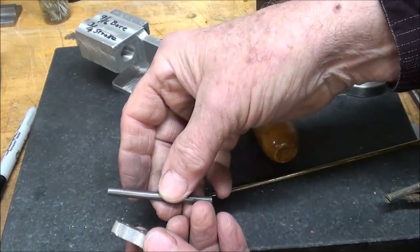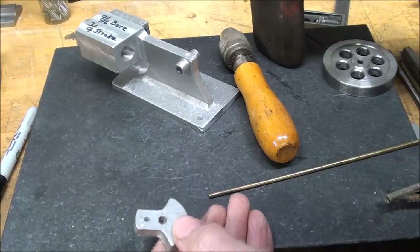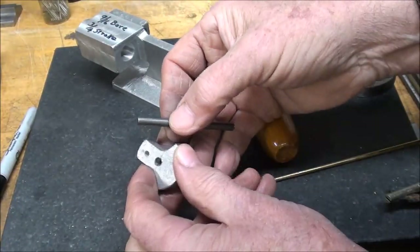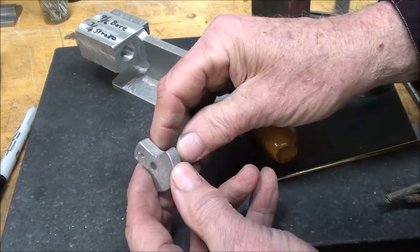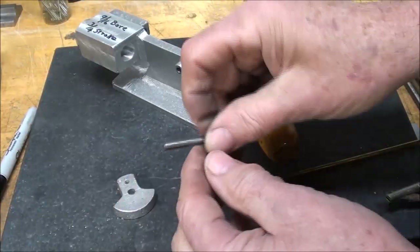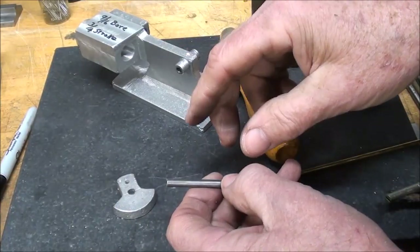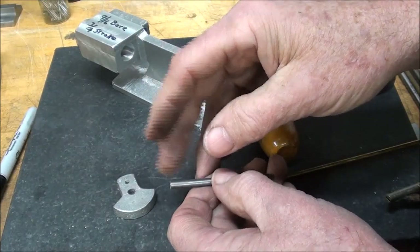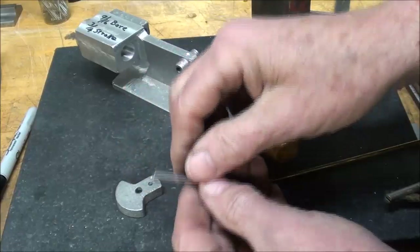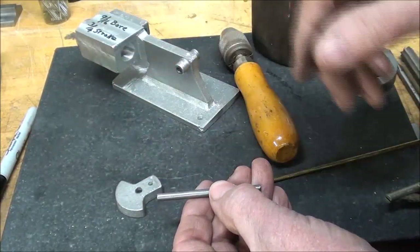I told you already that I'm going to Loctite this on — some red Loctite. Be sure and clean everything if you are going to use that method, and then let it set for hours. If you don't have Loctite or don't use Loctite, you could use an undersized reamer and press it in there, or turn this down such that you can press it in there, but that's a lot of work.